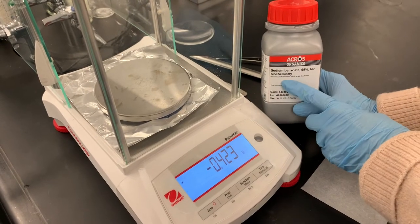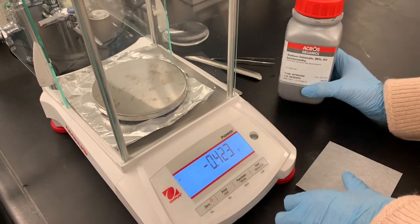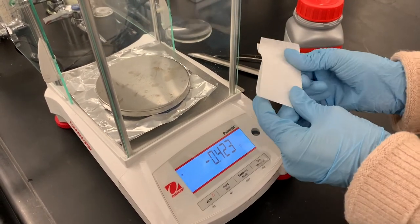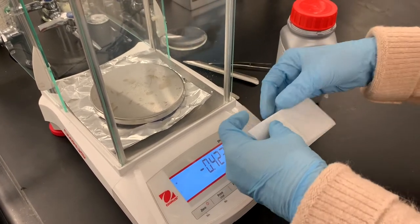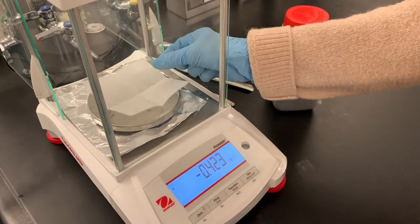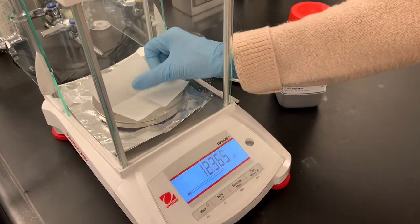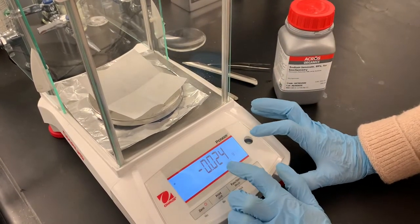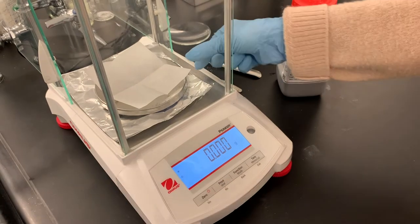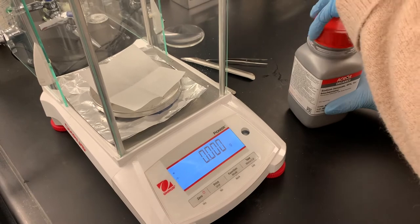We're starting out with about 2 grams of sodium benzoate — it doesn't have to be exactly 2 grams, just somewhere in that ballpark. The first thing we're going to do is take a little piece of weighing paper, fold it up to make it easier to pour the sodium benzoate into the beaker. I'm going to set that on the balance, tare it, and hit zero to reset so the paper's mass isn't factored in.